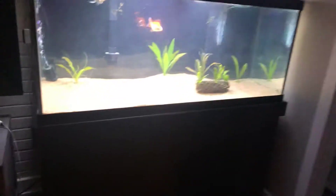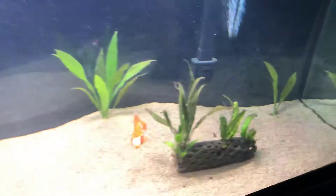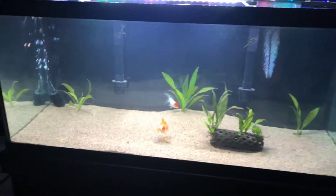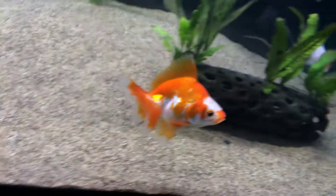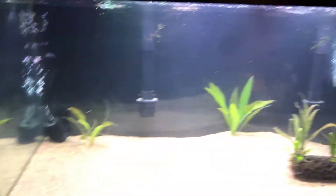Hey, so today I just want to show off the goldfish tank. I just set it up — well, not brand new, it's like a couple weeks old. I used Tech Gold media so I could add bacteria instantly. Then I got this guy not that long ago at my local fish store. I just finished doing a water change on it.